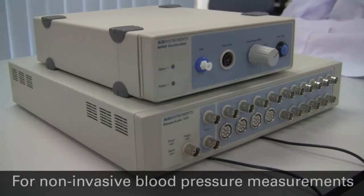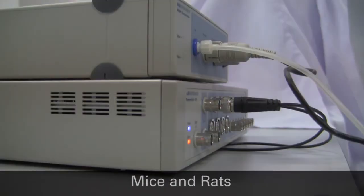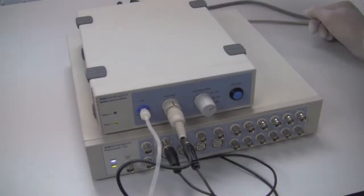The ML125 NIBP system performs non-invasive blood pressure measurements on mice and rats using specialised tail cuffs. The system provides a good estimate of actual systolic pressure, whereas diastolic pressure can be derived in LabChart, but is a less reliable measurement.